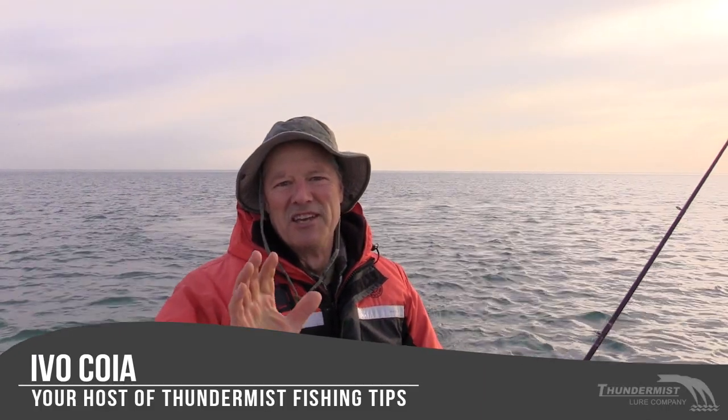Hi folks, it's Evil here from Thonimus Lure Company. Welcome to today's episode of Thonimus Fishing Tips. So glad you could join me.